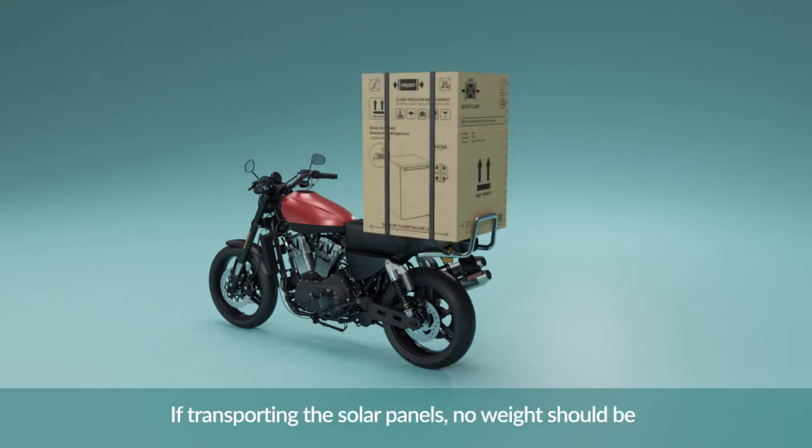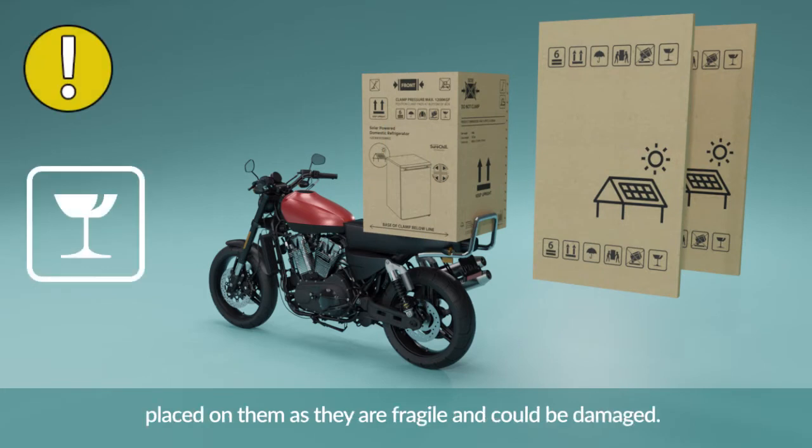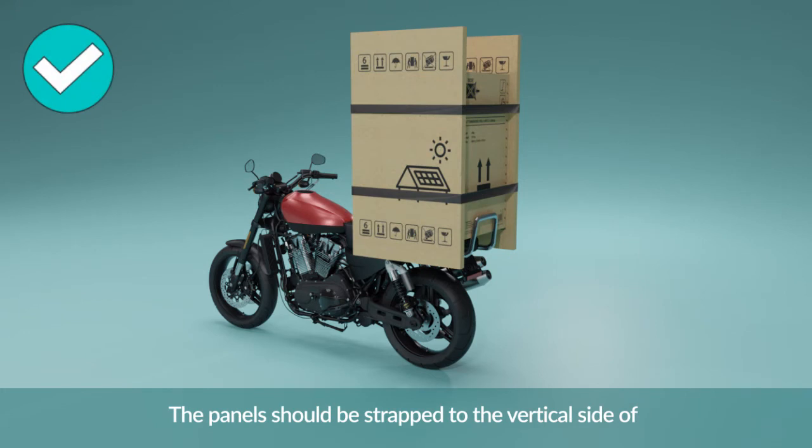If transporting the solar panels, no weight should be placed on them as they are fragile and could be damaged. The panels should be strapped to the vertical side of the fridge to maximise their protection.